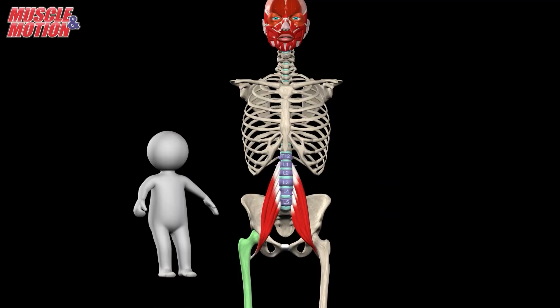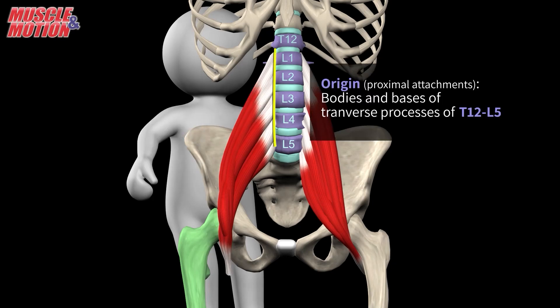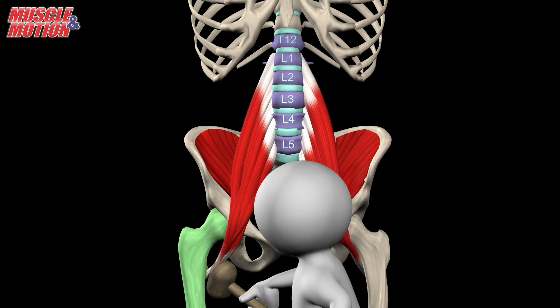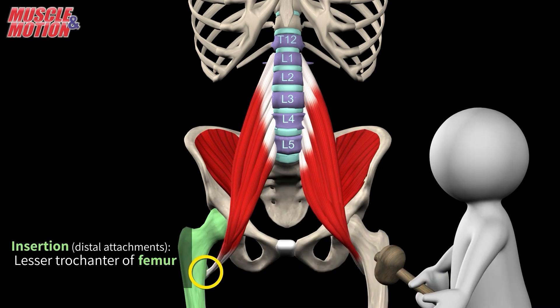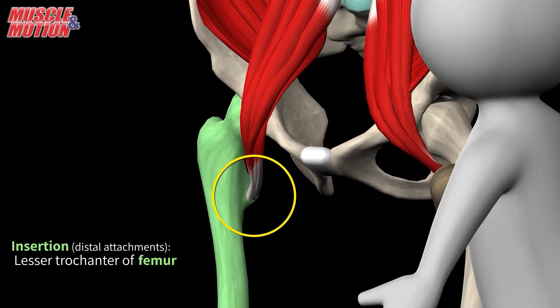The psoas major originates with proximal attachments from the lower vertebral column, specifically the bodies and transverse processes of the 12th thoracic vertebra to the 5th lumbar vertebra. It merges with the iliacus as it passes infralaterally into the thigh. Together, these muscles are known as the iliopsoas muscle, and they insert distally into the lesser trochanter of the femur.